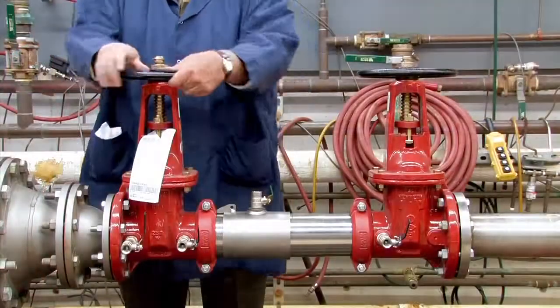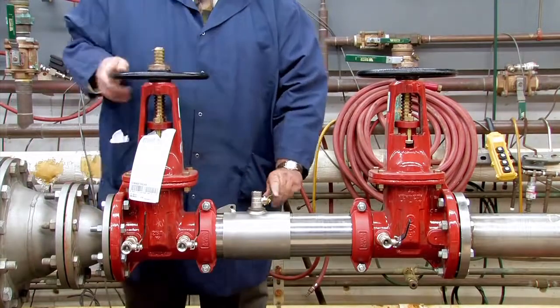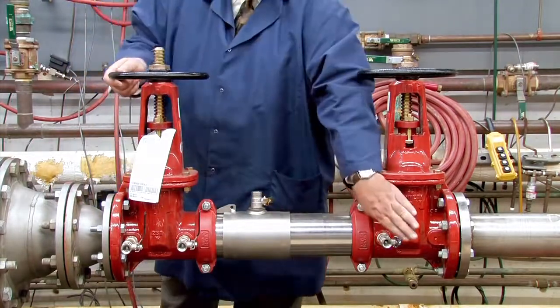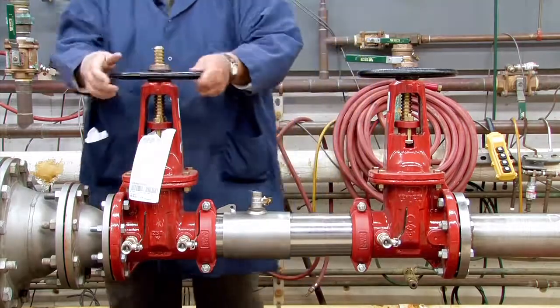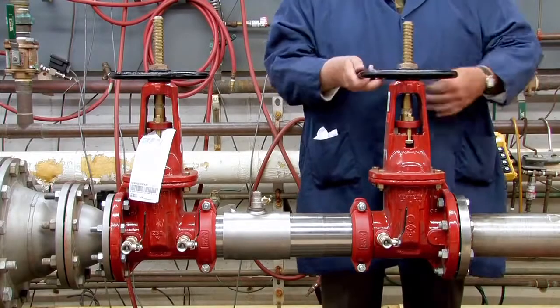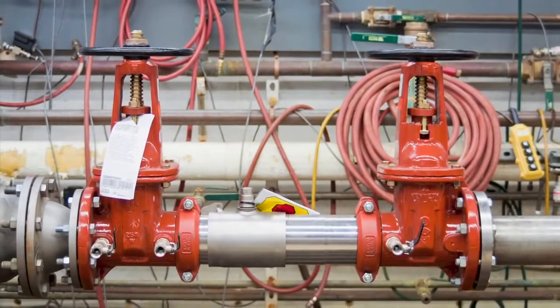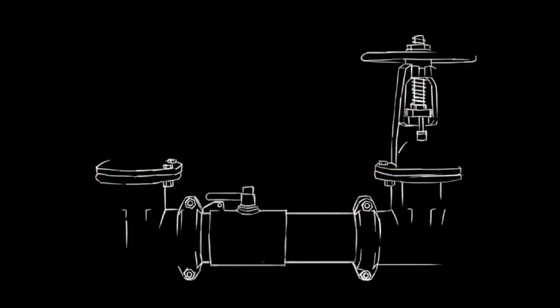To restart the system, slowly open the inlet shutoff valve, close the number two, number three, and number four test cocks, and open the outlet. For more information on local startup and testing procedures, consult your local municipality or manufacturer's representative.